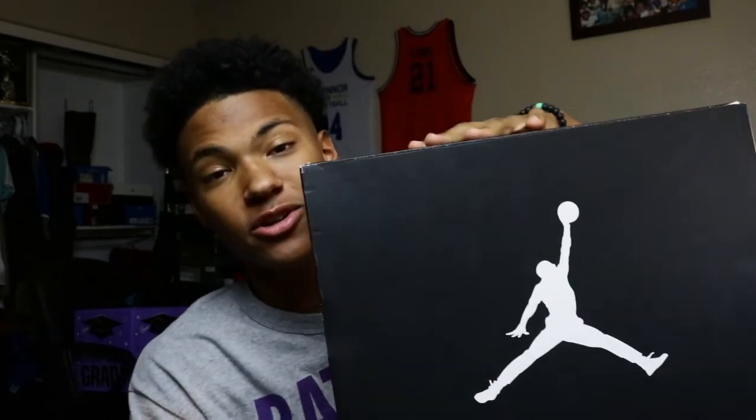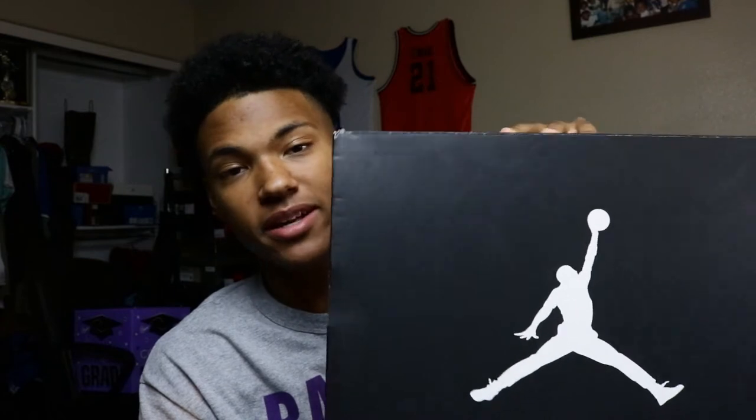YouTube, what's good? It's your boy shuhi15, your girl's favorite sneaker collector. Back with another video, and today I just want to show y'all my little quick blessing I got right here off of OfferUp for $130. 130 bucks — you can't beat it.